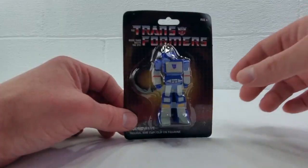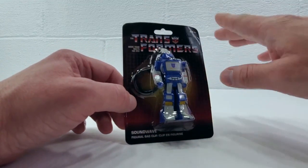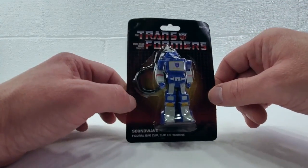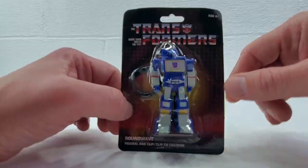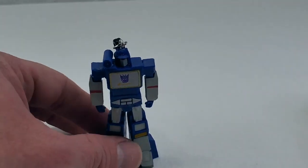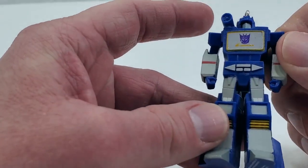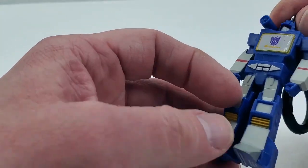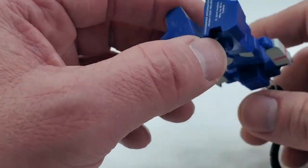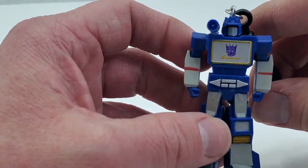Next up is Decepticon Soundwave — another awesome looking little figure. I'm not going to go into detail on each one's packaging since they're all completely identical. Here is Soundwave: he does stand straighter than Megatron, his legs are of the same length. Same quality paint job overall, with just a little splotch here and there. I picked out the best one to open, so there's very little paint bleed on him. And again, on the bottom is the Hasbro Copyright — another awesome little figure.